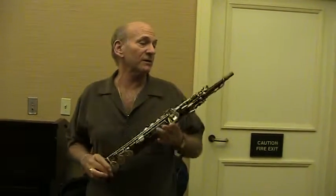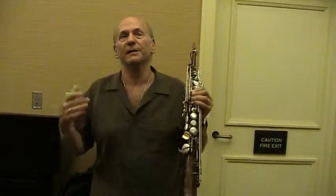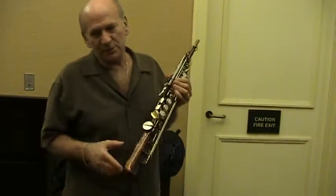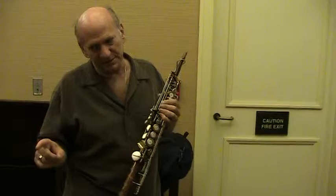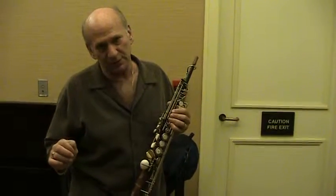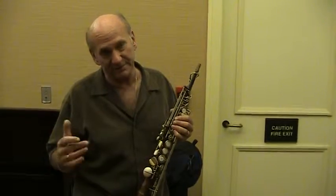For the last few years we've been working on developing a soprano that would have all the attributes in a horn that I would like. Of course the Bohr, which is similar but slightly different, was developed by a guy named Benedikt Eppelsheim who was in Munich — quite an instrument innovator.